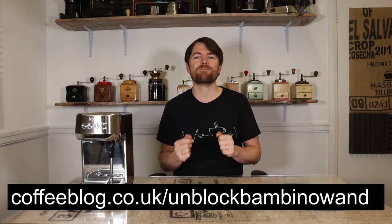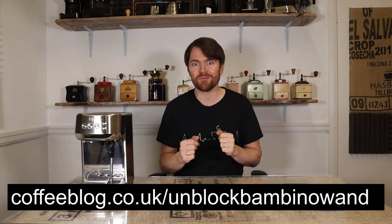The milk temperature and milk foam setting lights both flashing means... this Sage Bambino Plus will self-destruct in 10 seconds. Run! Just kidding — it means the wand is blocked. For that see coffeeblog.co.uk/unblock-bambino-wand.